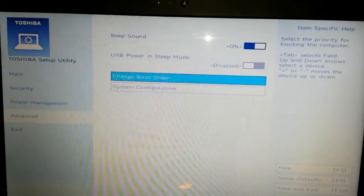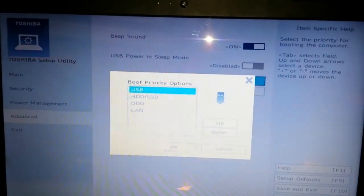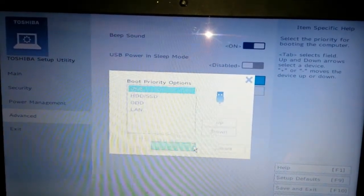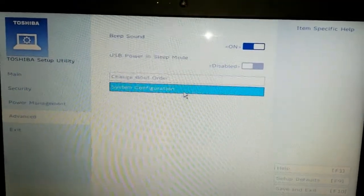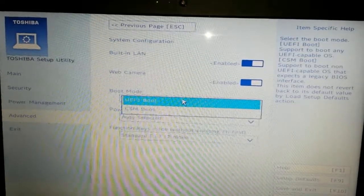Go over. Make sure you have your boot setting if you're booting from a USB drive — make sure you have that set up. Now you want to go to System Config. Right here, Boot Mode — you want to change that.